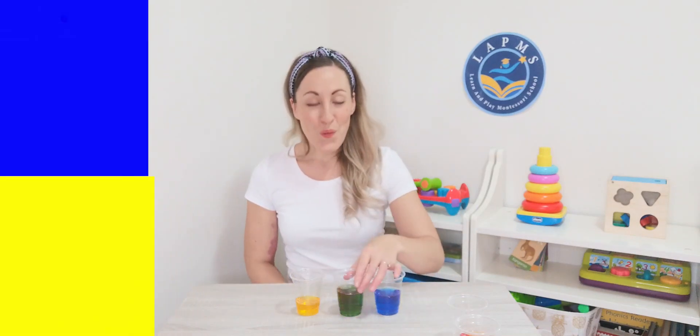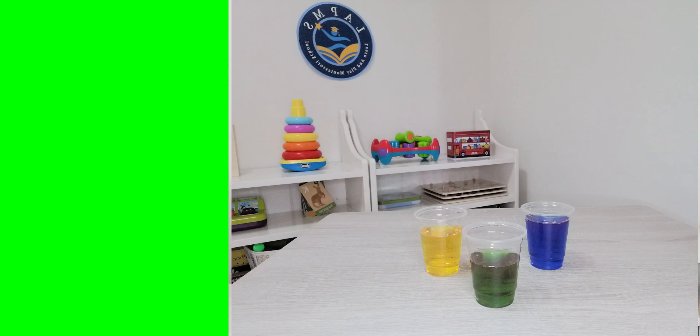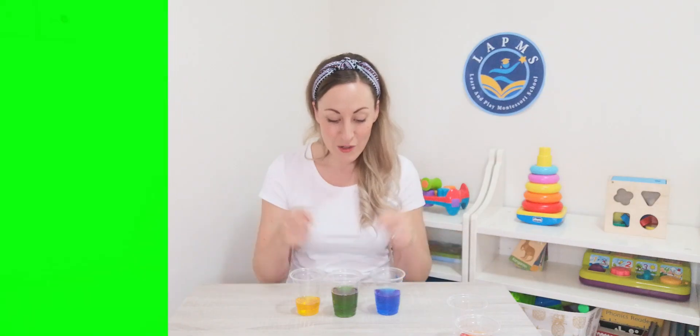Let's try blue and yellow. What colour do you think you will make? Let's test it out. Whoa, what colour can we see now? Green, that's right! How cool! Blue and yellow make green. We can see green.